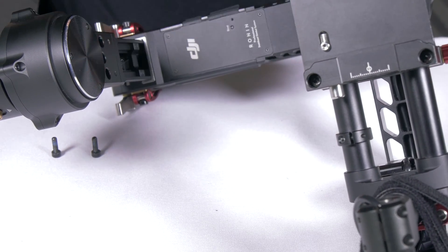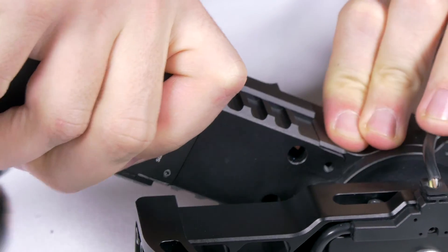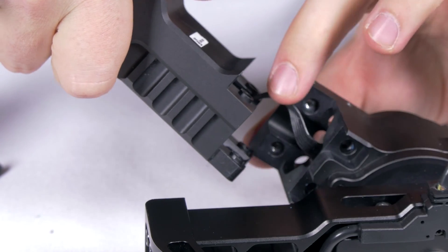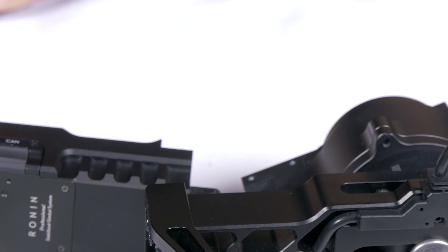Once all the screws are undone, slowly disconnect the module from the rest of the Ronin. You will see that there is a cable running through this arm into the motor compartment. Now we need to gain access into this compartment to switch out the old cable with the one provided.